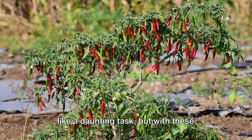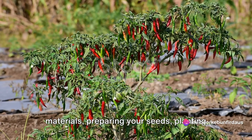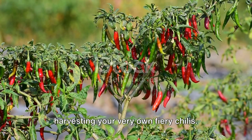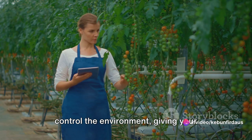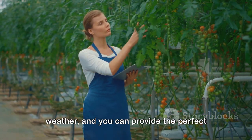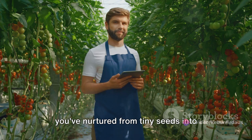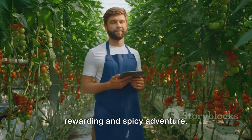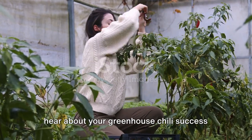Growing chili in a greenhouse may seem like a daunting task, but with these steps, you can do it too. We've walked through the entire process — from gathering the necessary tools and materials, preparing your seeds, planting them carefully, maintaining the perfect greenhouse environment, all the way to harvesting your very own fiery chilis. The beauty of growing chilis in a greenhouse is that it allows you to control the environment, giving your plants the best chance to thrive year-round. There's something incredibly satisfying about picking chilis that you've nurtured from tiny seeds into mature, flavor-packed fruits. So, are you ready to start your chili growing journey? We can't wait to hear about your greenhouse chili success stories.